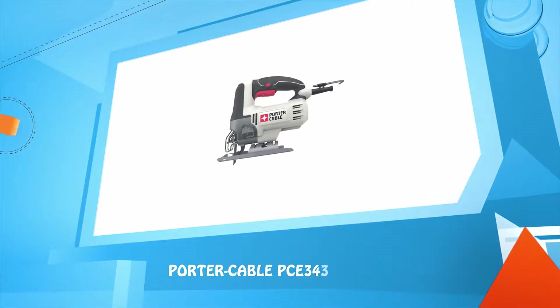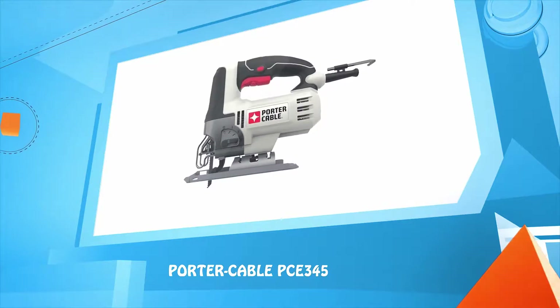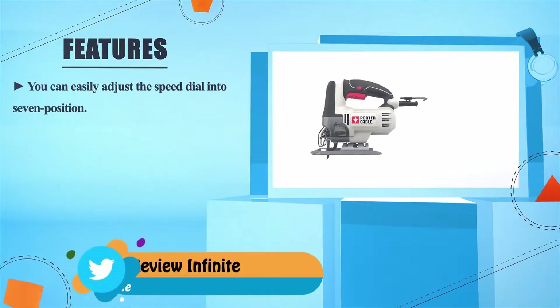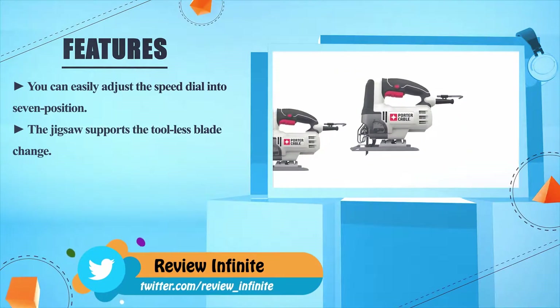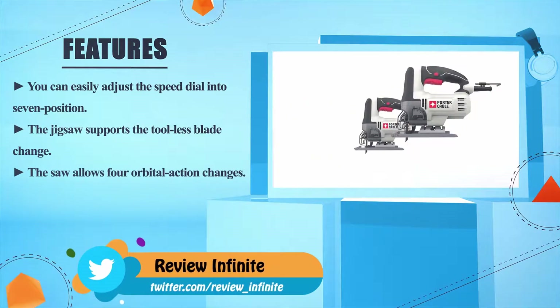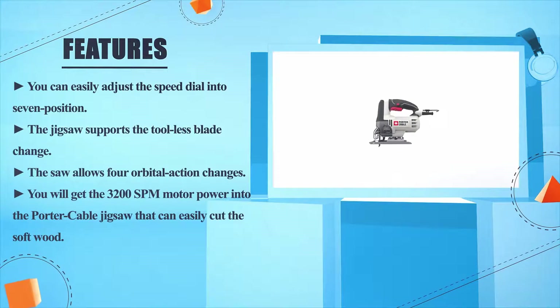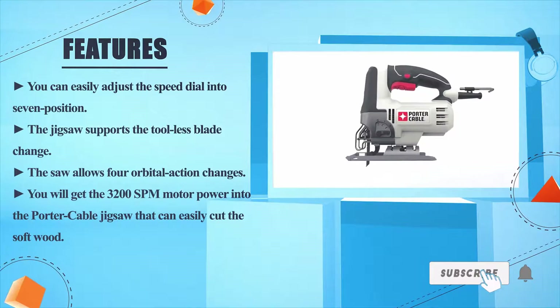The Porter-Cable PCE345. You can easily adjust the speed dial into seven positions. The jigsaw supports tool-less blade change. The saw allows for orbital action changes. You will get a 3,200 SPM motor in the Porter-Cable jigsaw that can easily cut softwood.